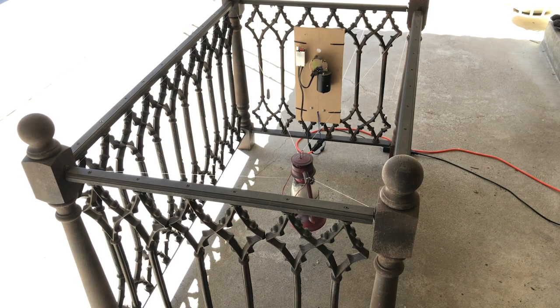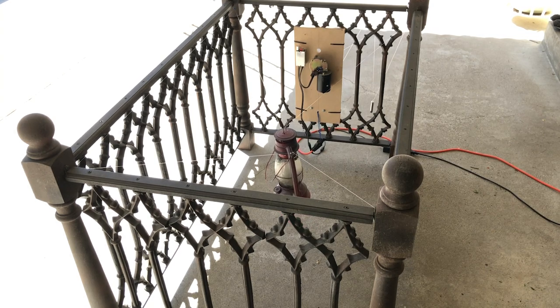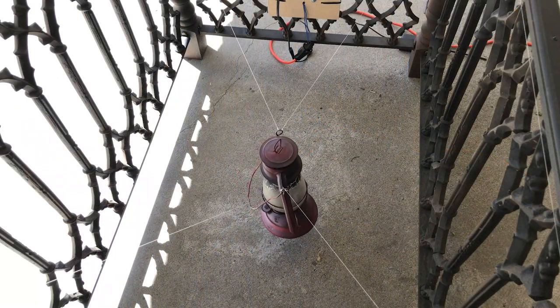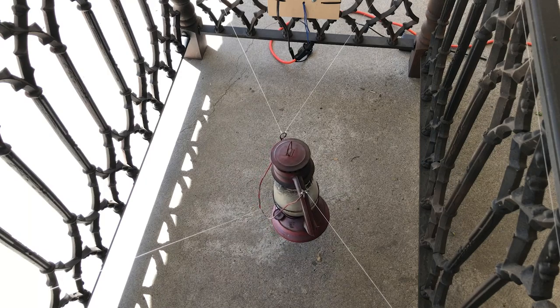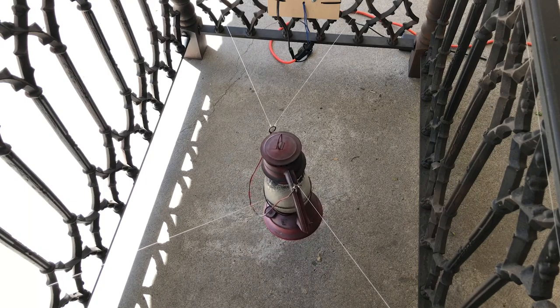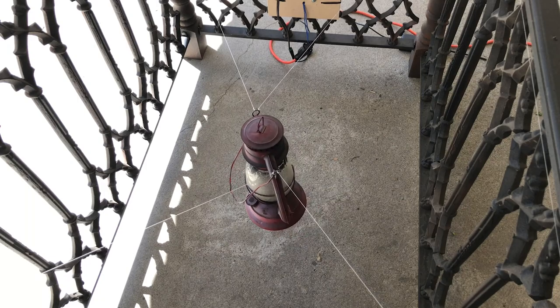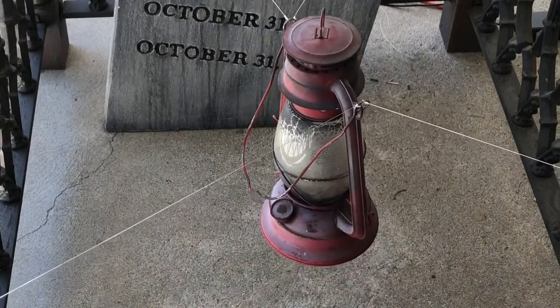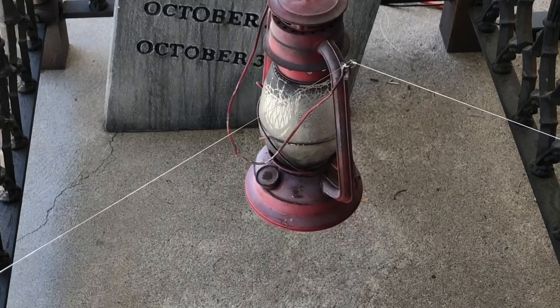Welcome back to another prop tutorial. As we're gearing up for Halloween, we decided to upgrade our family plot prop with another nod to our favorite haunt, the Hallowed Haunting Grounds, and its infamous floating lantern. Their version was suspended from tree coverage, but because our yard is much smaller and doesn't have any trees, we needed to come up with a version that was self-contained. Let's break down how we approached our take on this effect.